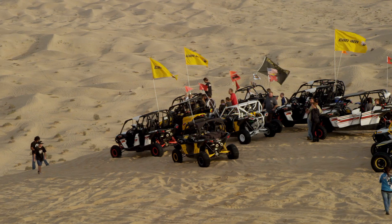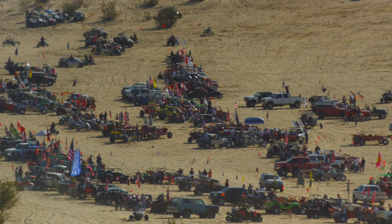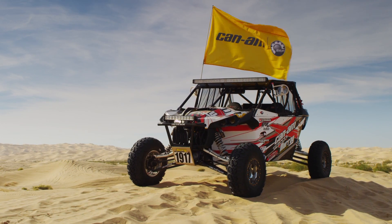Hi, I'm Jason Murray with Murray Racing, out here for the Can-Am Thanksgiving event at UTV Underground in Glamis, California. We're going to break down our Can-Am Maverick desert race car.